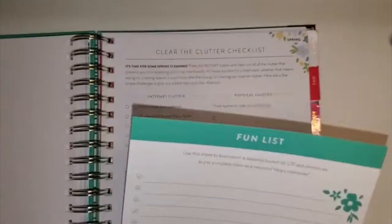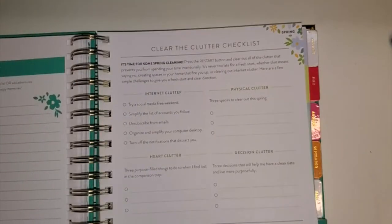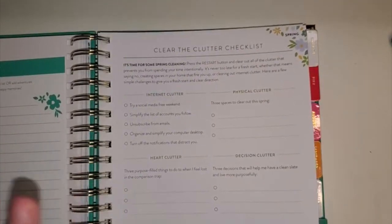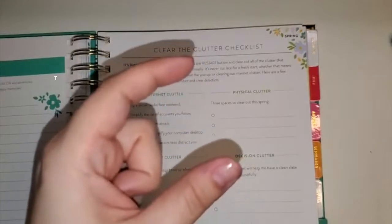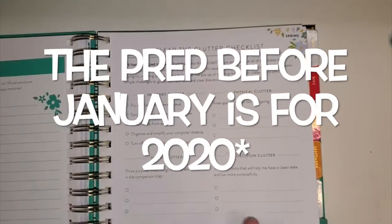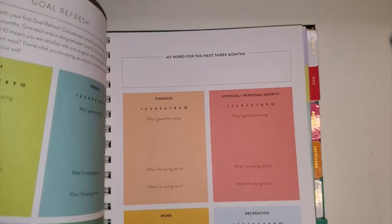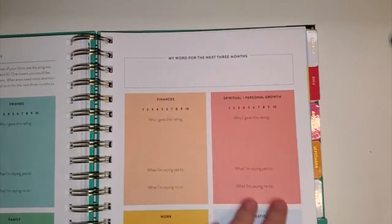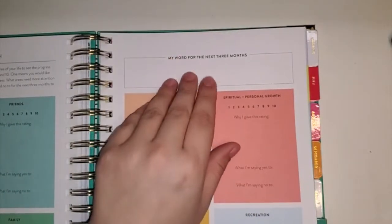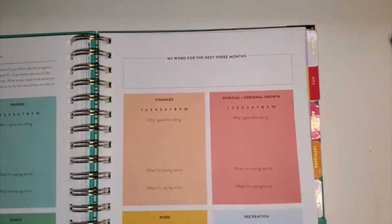I have this fun list here in the beginning — January is a little different because the prep for that season is a giant prep. So it's different than this section, which has a little spring-cleaning theme. Then you do a goal refresh every three months, and you can have a different word for the next three months or carry on the same word. It can even be a phrase or an affirmation — it doesn't need to be just one word. Some people put affirmations. This is your book, but that's what they're suggesting. And then a whole goal refresh happens every three months; your goals can stay the same, be a little refined, or tweaked — whatever works for you to keep you on track.